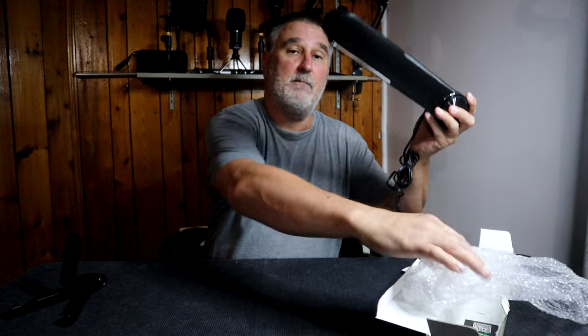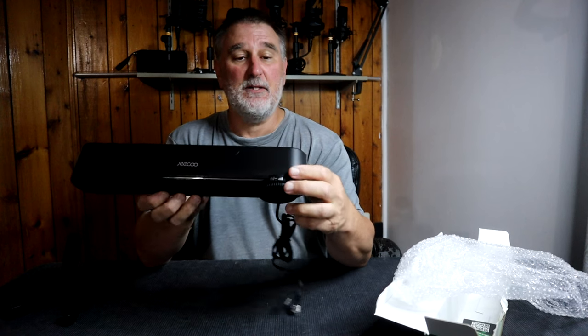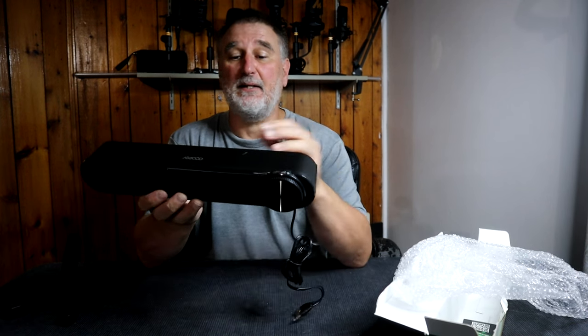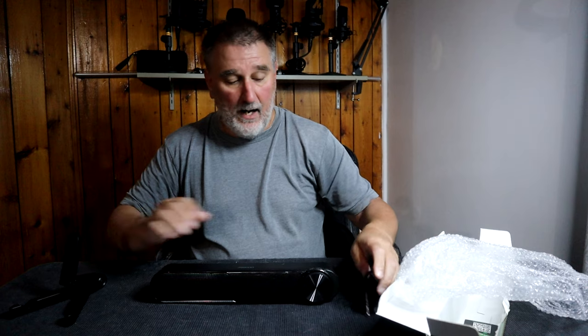This soundbar is made of plastic. You can see the large knob here — you have your volume control, put it up, put it down. Like I said, the model is Jaco A30. Now let's do the sound test.